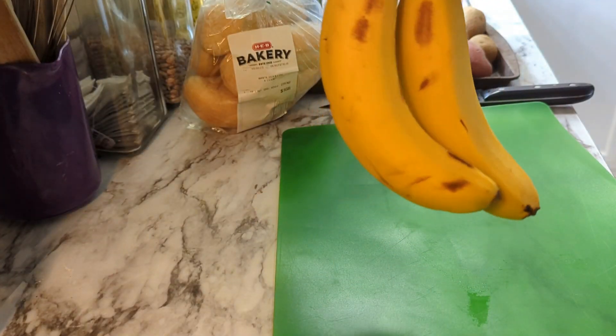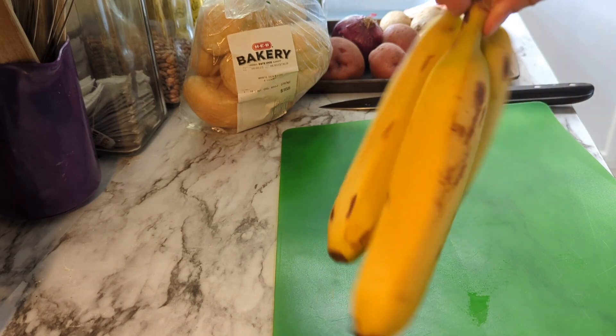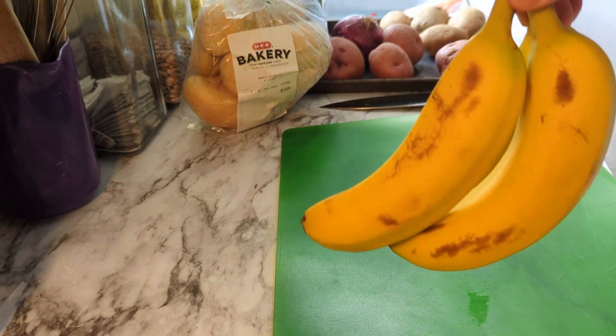Remember, if you don't already have three frozen bananas in your freezer, go ahead and peel and slice them and put them on the sheet to freeze along with the cantaloupe.